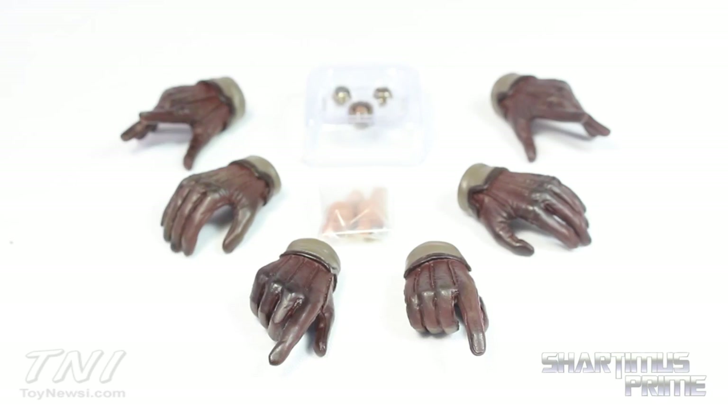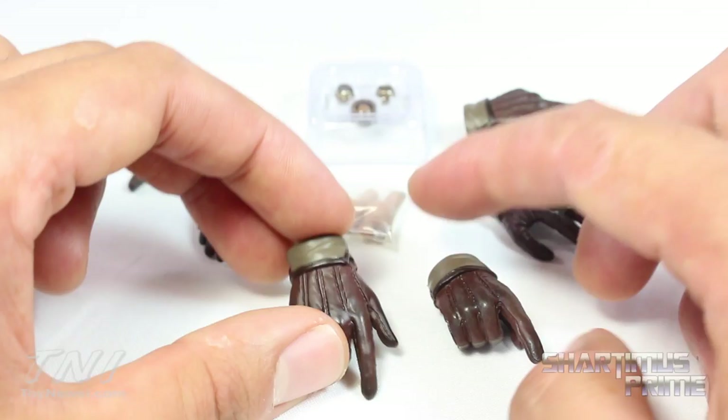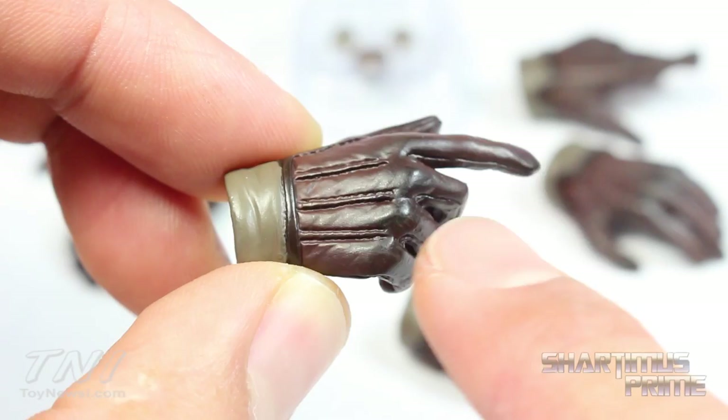The figure comes with six interchangeable hands: two open hands, two relaxed hands, and then one hand for holding the rapier and one for holding the gun. I really wish they'd given us another hand for the left side to hold one of the weapons, but these still look really cool. I really like the stitching detail, and you get some nice black fading with wrinkles — these are fantastic.